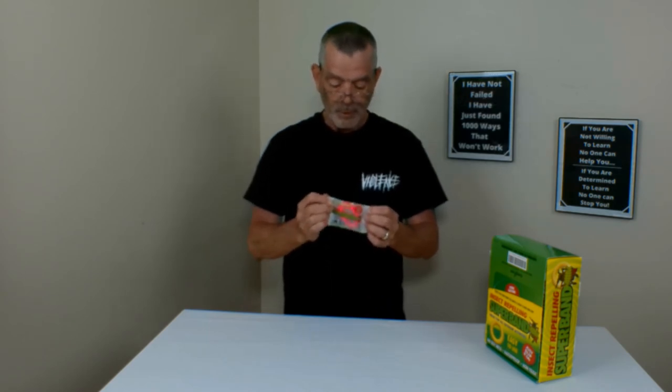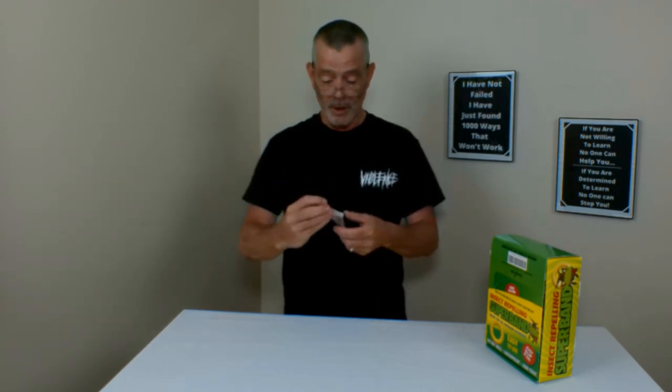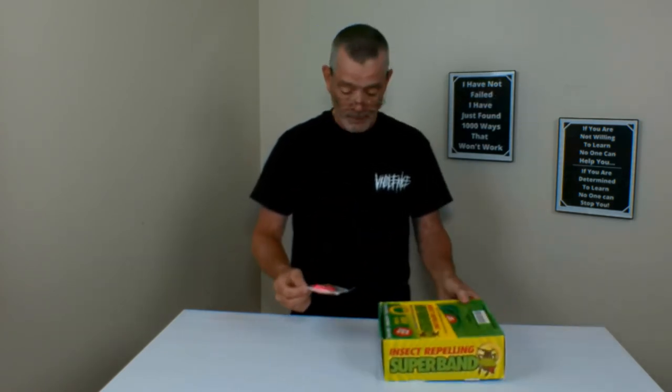Directions for use: simply slide the super band on your wrist or ankle. Each wristband lasts up to 200 hours after the seal is broken. It can repel mosquitoes — go swimming, camping, whatever you're doing — for 200 hours. Okay, that's the whole weekend!